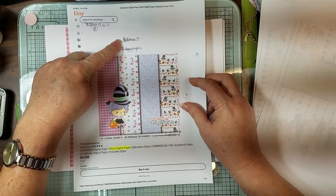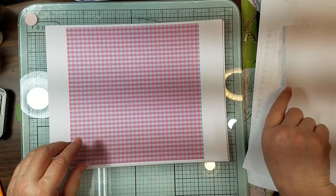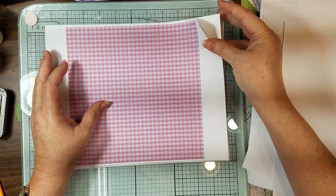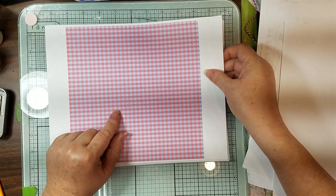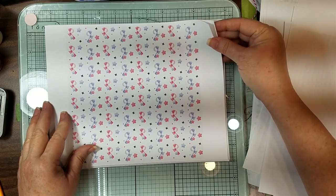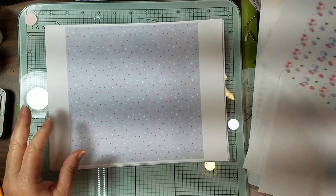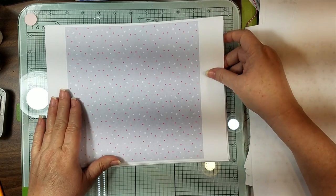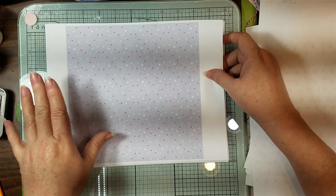This is called Halloween Seven. I just went ahead and printed them all her size to see how it goes. And then this is pink and purple, and then this is just like candy canes that are pink and purple, and then this is just like lilac pink with a little white background.